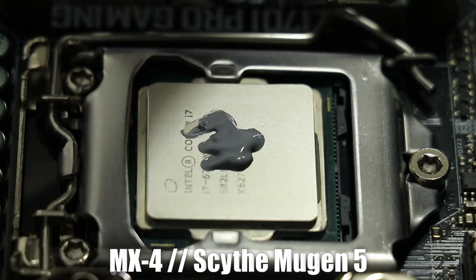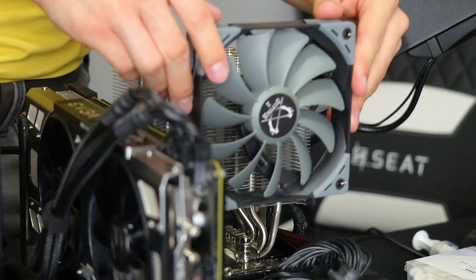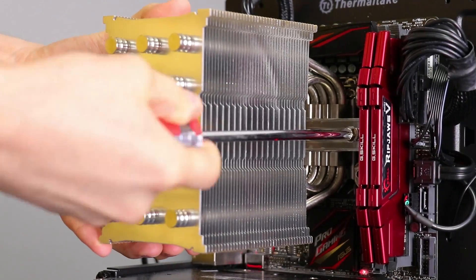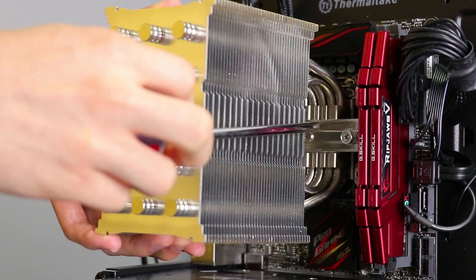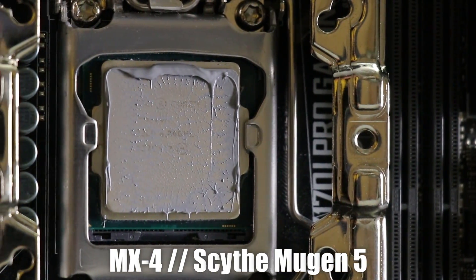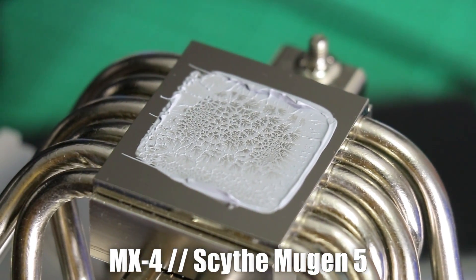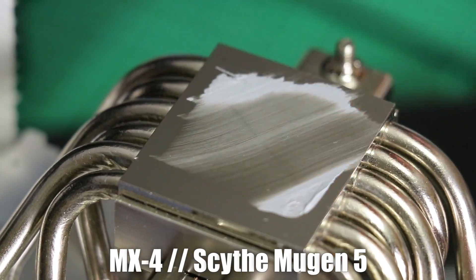We're not going to spend too much time on the testing footage since it's more about the results of the testing rather than the testing itself. One thing I think is absolutely critical to a review regarding thermal performance is presenting not necessarily the application of the thermal paste, but rather the outcome of that application. So while I am showing a ludicrous amount of thermal paste being applied, I'm doing this to more so guarantee full coverage, preventing me from wasting a couple of hours and then having to retest.